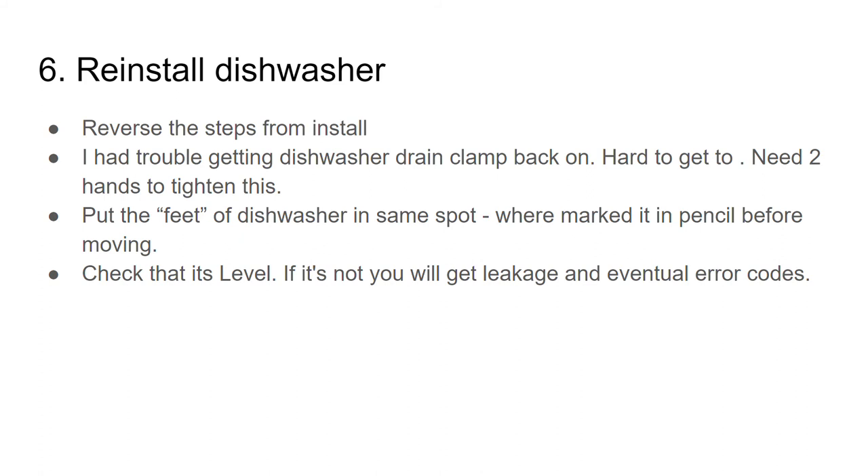If not level, you'll get leakage from this dishwasher — I know that because it happened when it was first installed six years ago. The team that did it didn't level it and it leaked. It's important to level because in my case the back leg was not on tile while the front two legs were, so the floor was not exactly level — make sure your dishwasher is level.